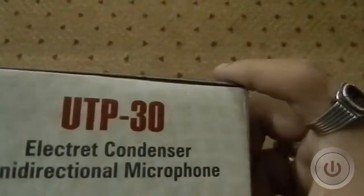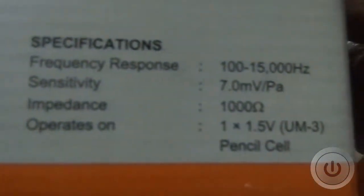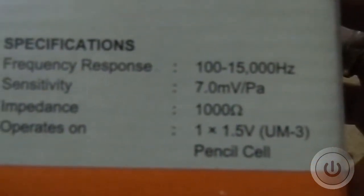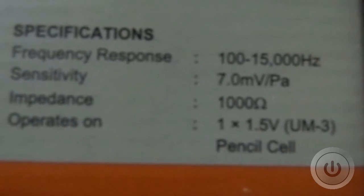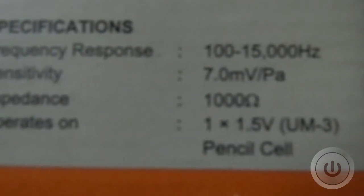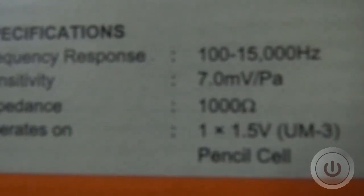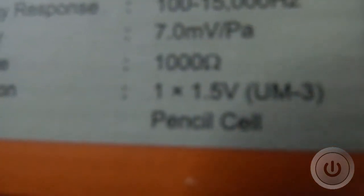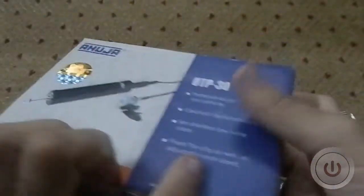Around the box you can see similar details, and at the back there are a few specifications: frequency response 100 to 15,000 Hz, sensitivity 7.0 mV/PA, impedance 1000 ohms, and it operates on one 1.5V AA pencil cell battery — that's for the filter.